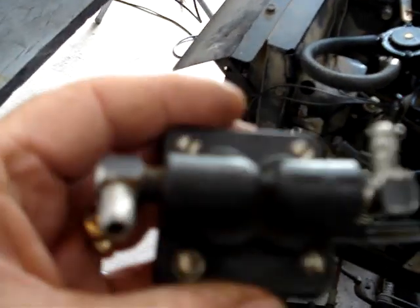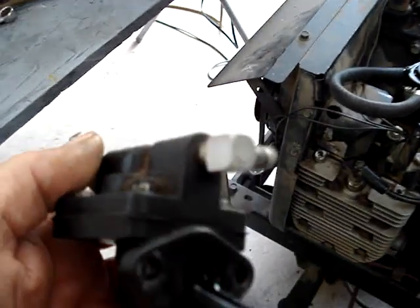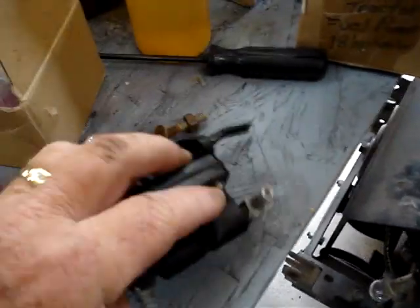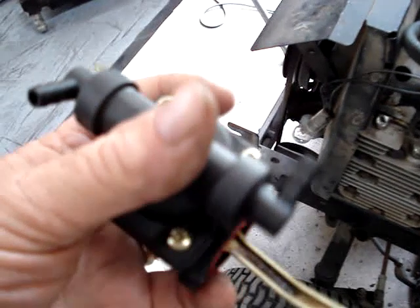These are pretty much non-existent as an actual Kohler part, unless you're willing to pay a lot of money. Rebuild kits are about 60 bucks right now, if you can even find one. So in their place we have these glorious, made-in-China cheap pumps.